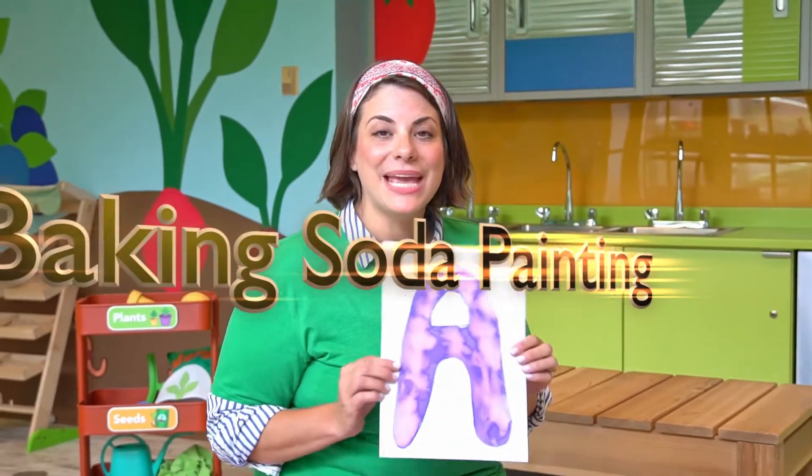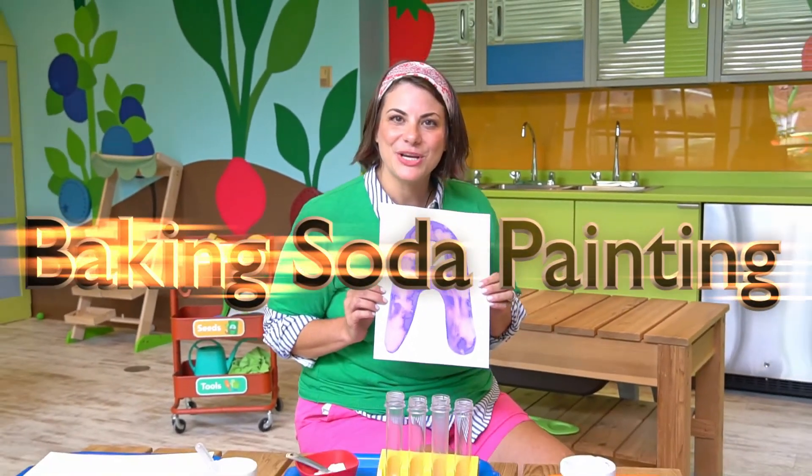Hi, I'm Robin at Marbles Kids Museum. Today we're going to be painting with baking soda. Let me show you how.